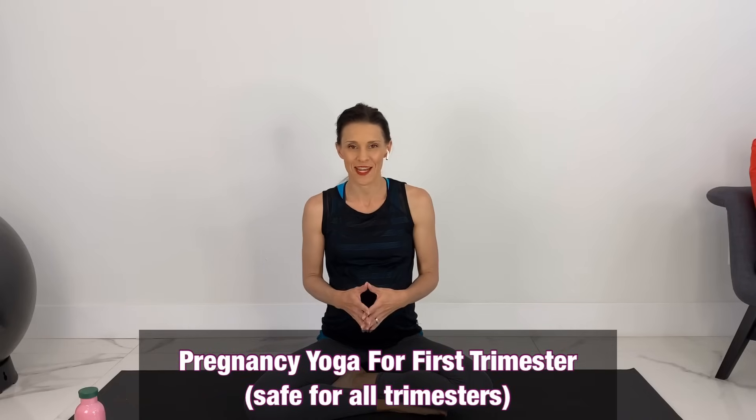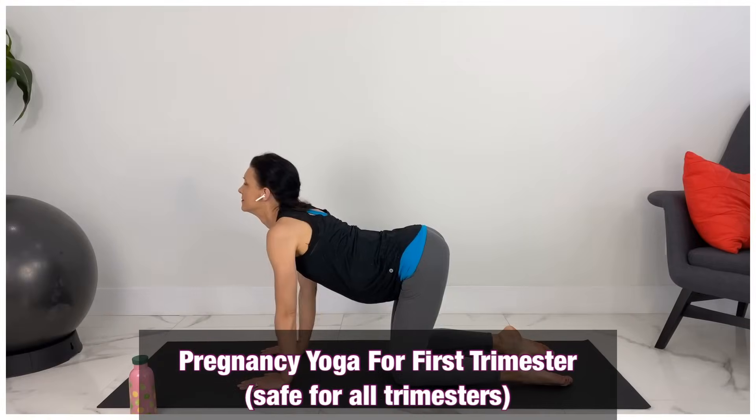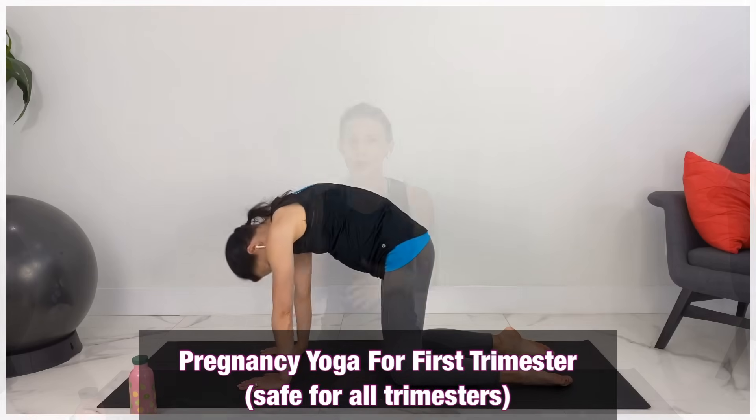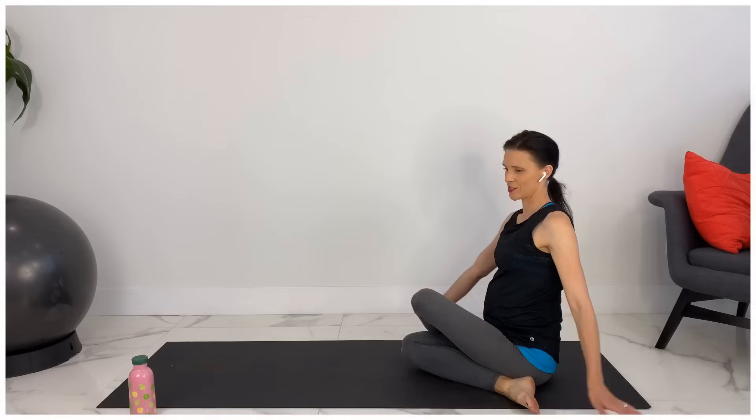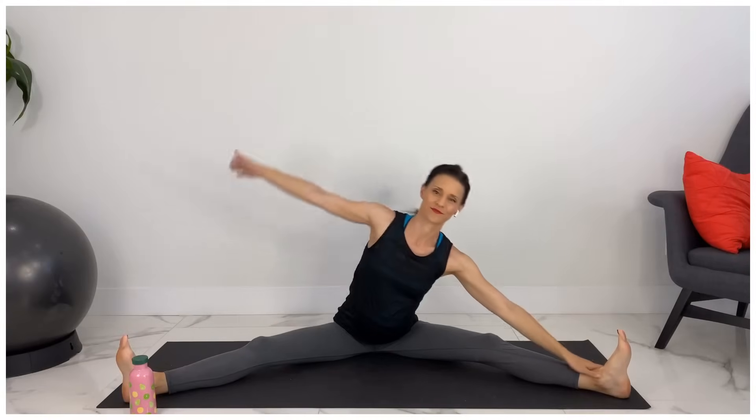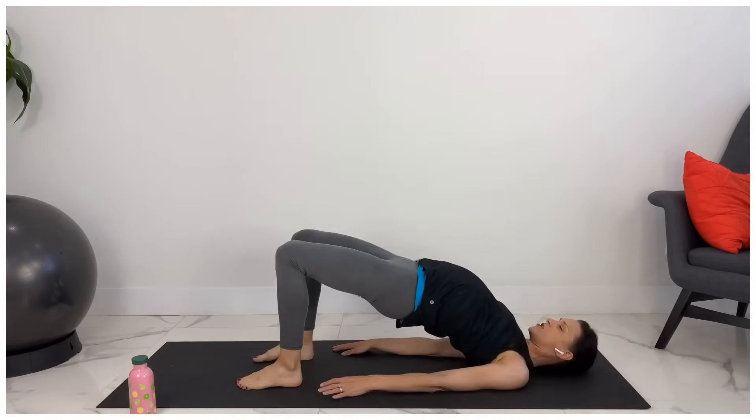Welcome to Pregnancy and Postpartum TV. Today we're doing prenatal or pregnancy yoga with the first trimester in mind. I will make modifications for all the trimesters, but I specifically am designing this one for the first trimester when you may feel tired, you may feel a little bit nauseous, and are looking for some easy movements to help you feel some energy and help ease any nausea.